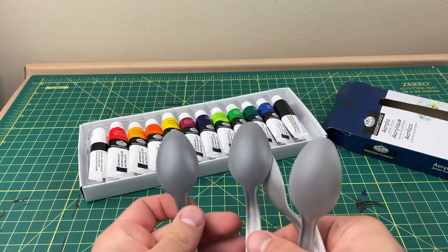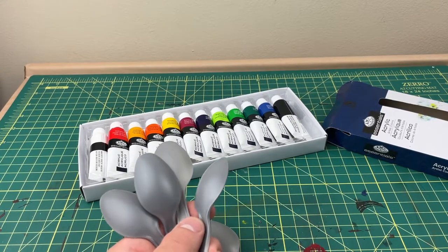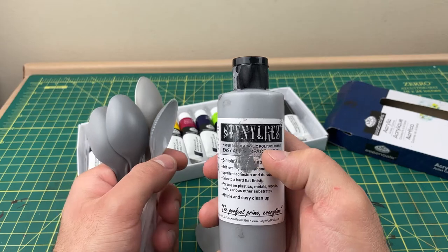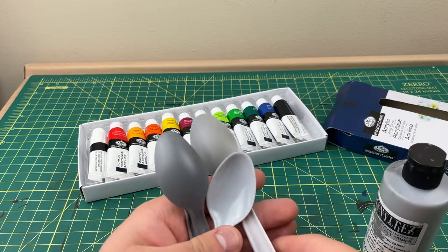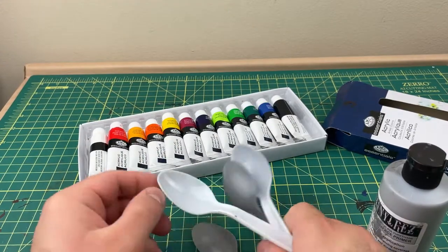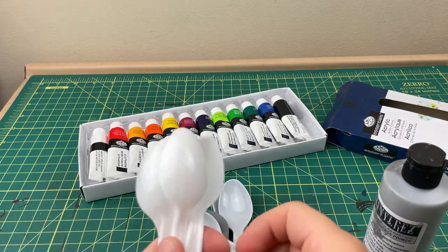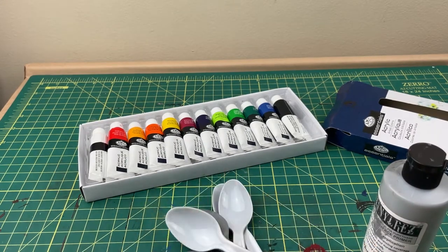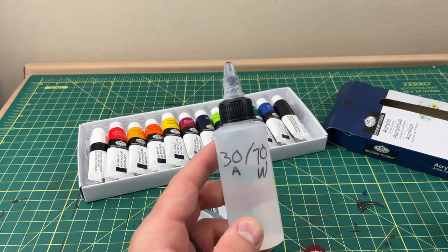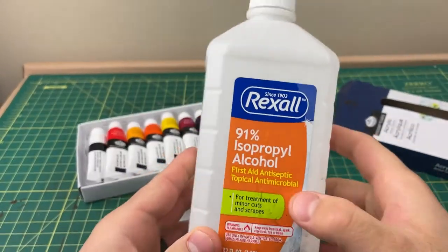I'm going to airbrush them on these spoons. I airbrushed some with a Badger Stynylrez primer — some have one coat of primer, some have two coats. I'm also going to be airbrushing on some regular plastic spoons with no primer on them.